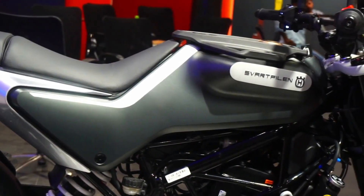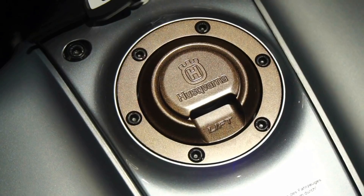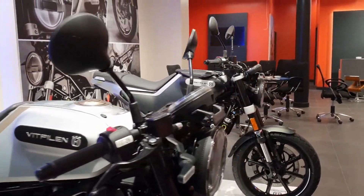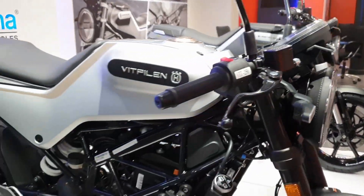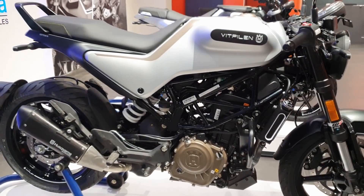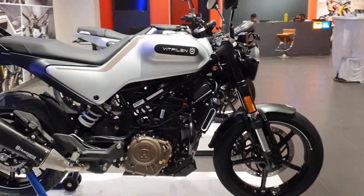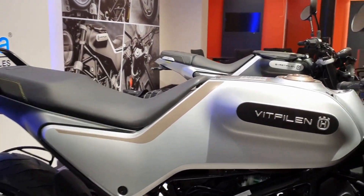Now if you're wondering which one to choose between the Vitpilen and Svartpilen, here are a quick set of differences. First of all, the Vitpilen is an authentic cafe racer with low-set clip-ons and rear-set footpegs, which means the riding posture is very aggressive and forward-biased compared to the Svartpilen, which gets a nice upright seating posture. So if comfort is your top priority, go with the Svartpilen with your eyes closed.